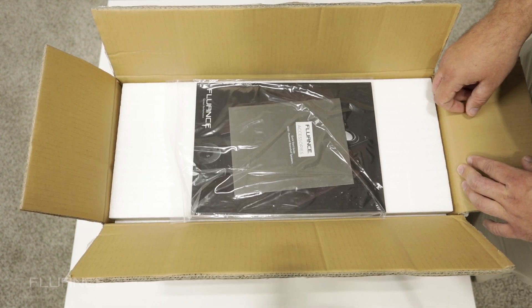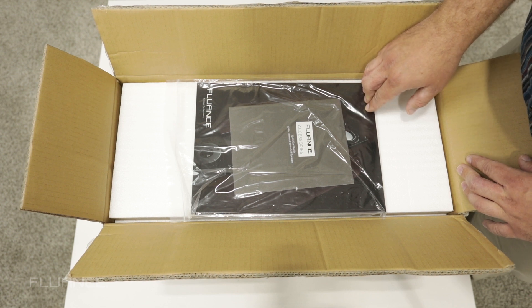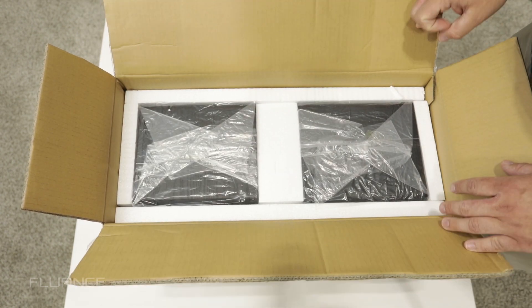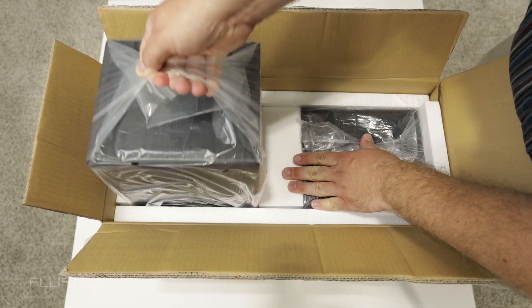When you open your packaging, you're going to find the quick start guide as well as a catalog. You'll have one active and one passive speaker. To take them out of the box, simply grab the bag.